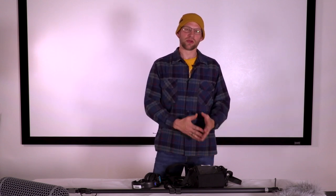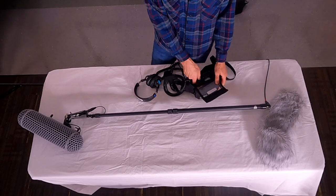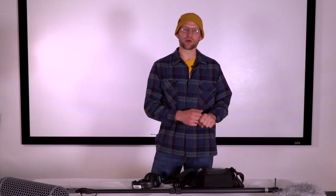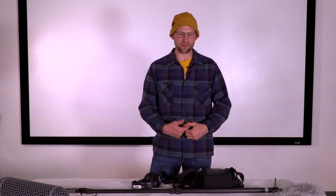The last thing you should have done in your setup process was turn on the Tascam, so the first thing you do when breaking down is turn it off. Use the power button on the side — you don't want to be yanking cables in and out of an audio recorder while it's on, because it carries electricity through that.